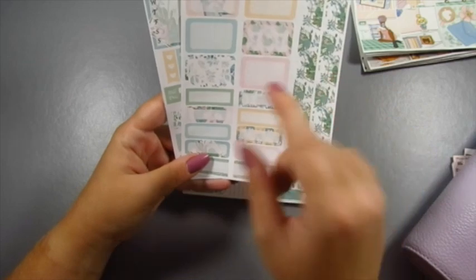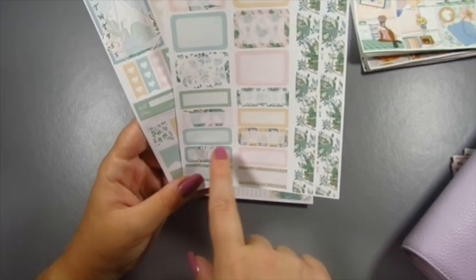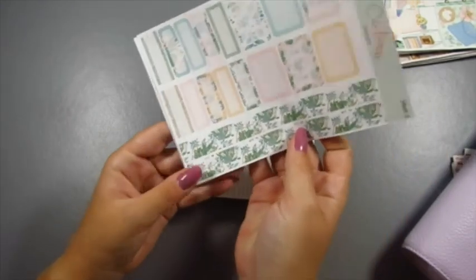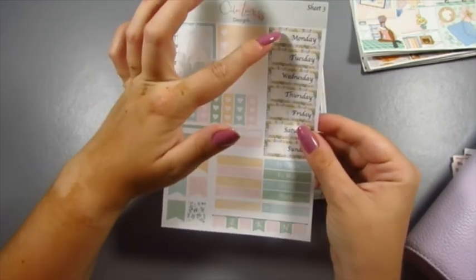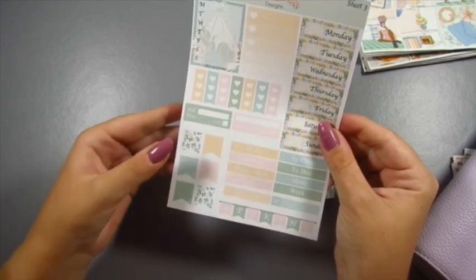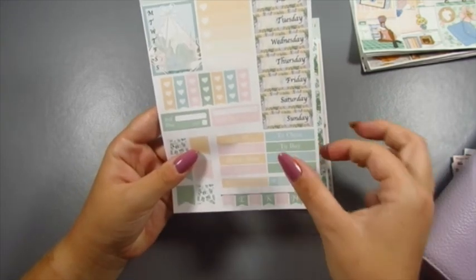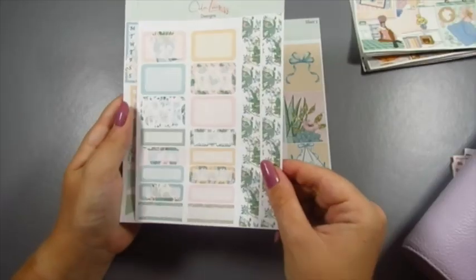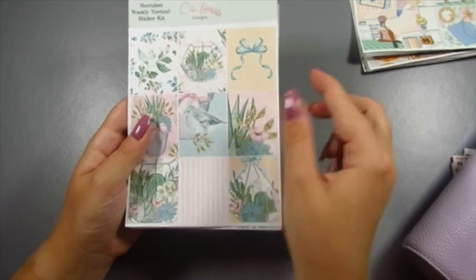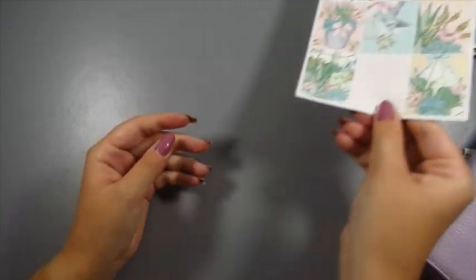Moving to sheet two of the mini kit, you've got the half boxes — not as many as the full kit — plus quarter boxes, rounded quarter boxes, glitter labels, and two thin strips of washi. On the last page there's a weekly full box, ombre heart checklist, date covers, flags, checklist flags, a bill due, gym habit tracker, six flags same as the full kit, headers, bow appointment labels, and a weekend banner. You can still do a full weekly spread with the mini kits, and these are only £6.50 in my shop.